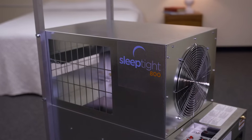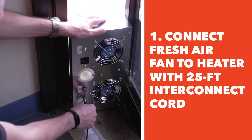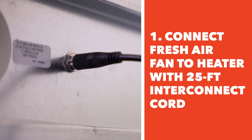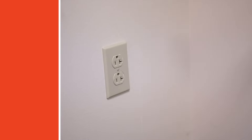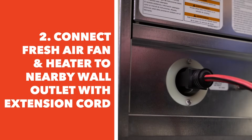Once all the equipment has been placed, follow this sequence of operation for connecting and powering up the system. Connect the fresh air fan to the heater using the supplied 25-foot interconnect cord, making sure to push both ends all the way into their respective jacks. This must be done before powering on either the heater or the fresh air fan. Connect the fresh air fan and the heater to a nearby wall outlet using a properly grounded extension cord, sold separately for each.